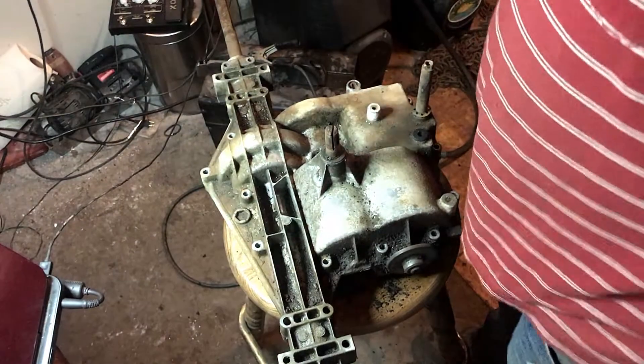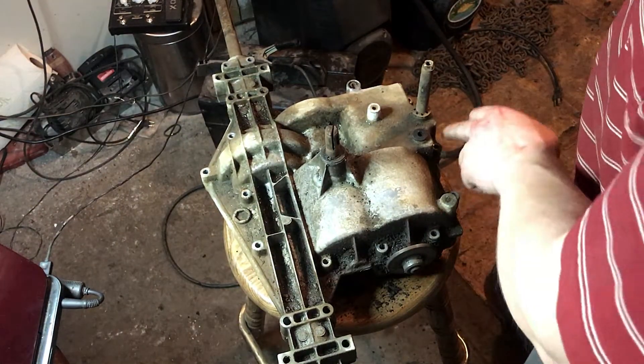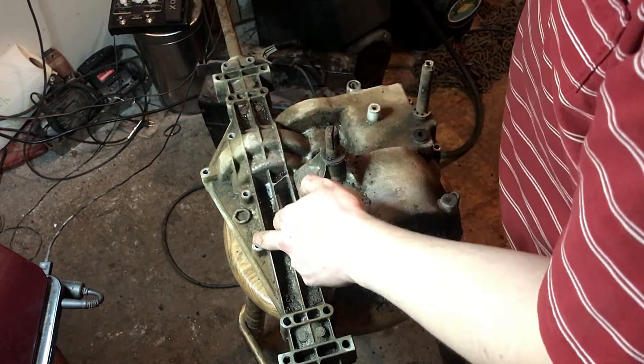I already took out all the bolts. We're going to have 1, 2, 3, 4, 5, 6, 7, 8, 9, 10, 11, 12, 13, 14, 15, 16, 17 bolts total.